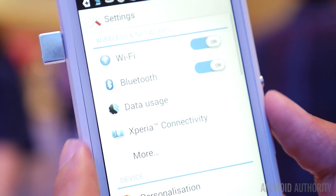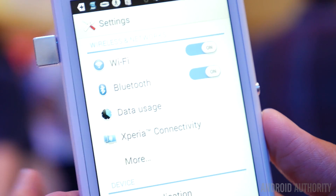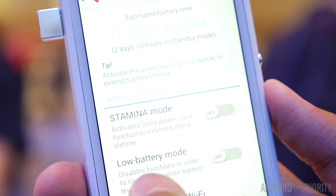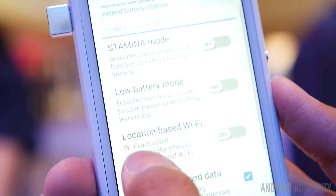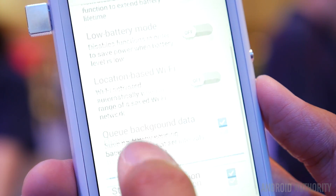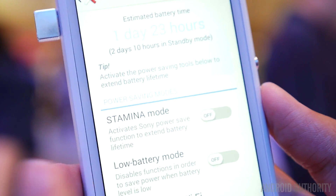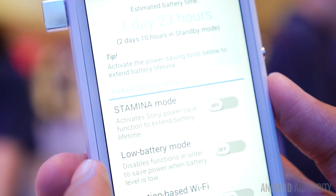Underneath the surface we also get a 2330 milliamp-hour battery, but if you look in the settings right here, we still get the same power management options available to really get the best out of this battery and provide the best longevity possible. You have the stamina mode, the low battery mode, and even more in order to make this phone possibly last as long as maybe three days or so.